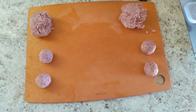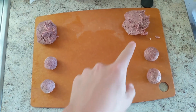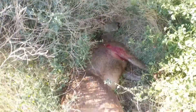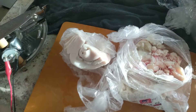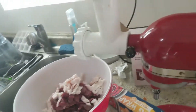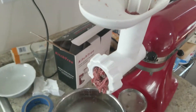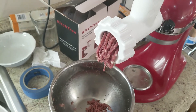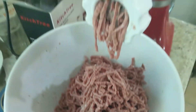We're doing a taste test with venison ground meat. I bought some pork back fat and beef suet to mix in with the venison that I cut up and ground, and we're going to do a taste test between the two different versions of this ground meat.